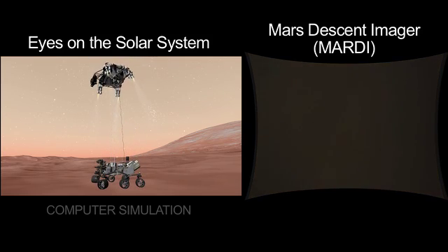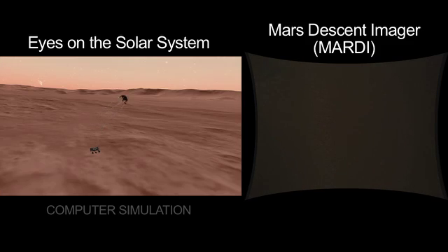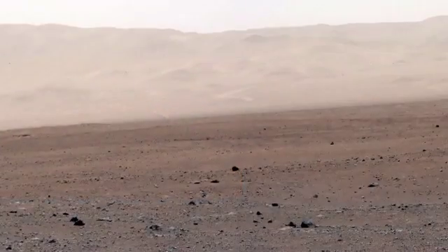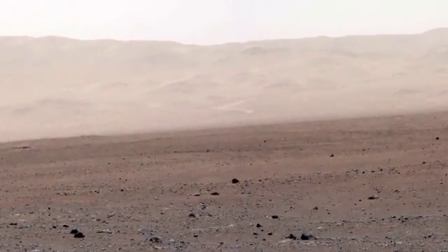And now we're quiet. As far as the rover knows, nothing's happened. But at this point, the descent stage has started to fly away towards impact with the surface. Once the dust settles and we deploy our instruments, there you have it — a new picture of a new place on Mars.